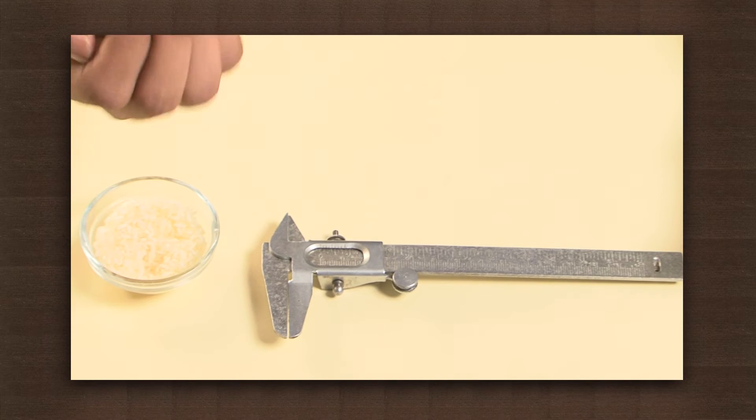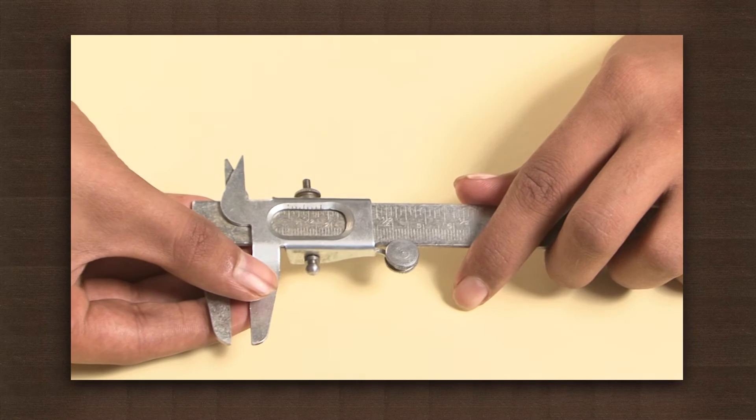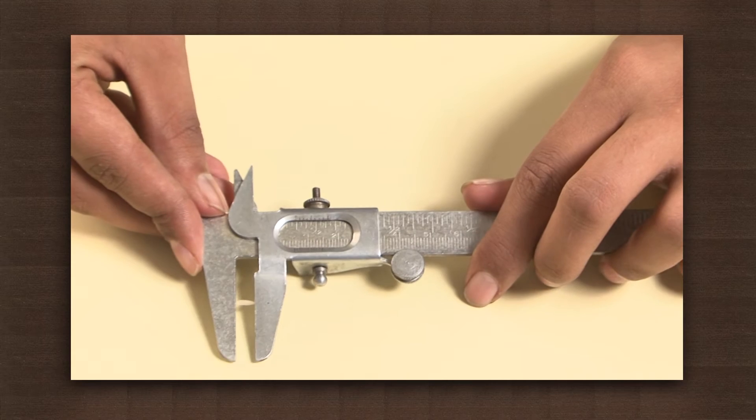Now let us measure the length of a rice grain. We will fix the grain between the outside jaws, adjusting the screw.